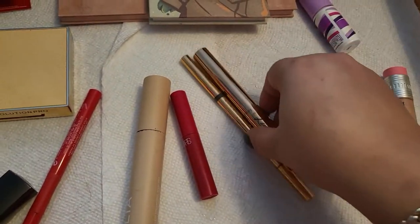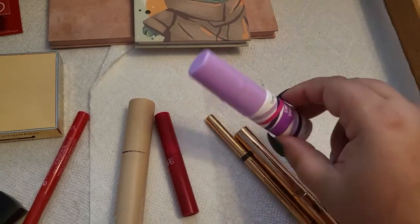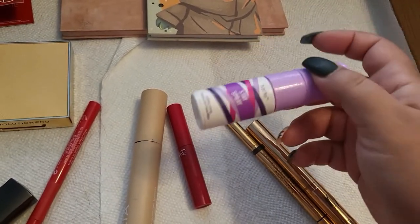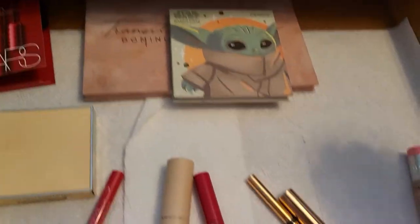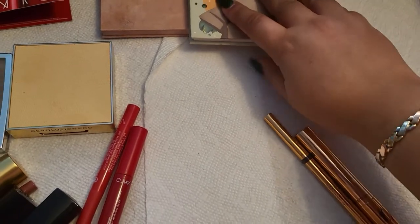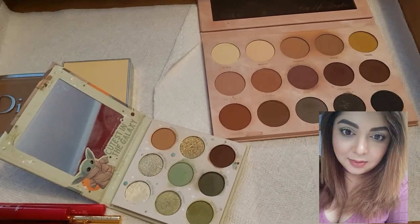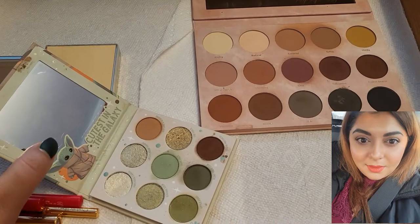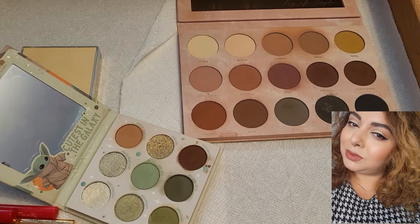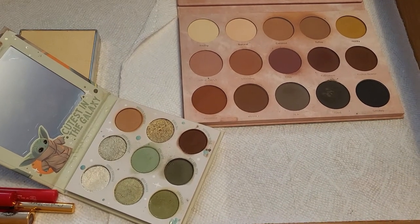I'm keeping the One Size liner in for another week. The things from Charlotte Tilbury — I really love both of them. The brow product I already finished, so I achieved that empty. The Tarte setting spray wasn't that amazing — it was okay, but I wanted to finish it and I did. I'm going to take those out. I'll keep the NARS one for another week. The two eyeshadow palettes I had this week — I really like both of them, I adore them, and I recommend these two. They're going to stay in my collection for a while, but we're going to take both of them out.